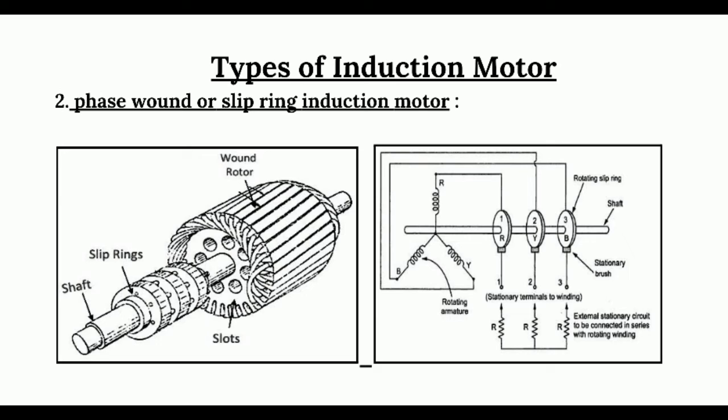At starting, the external resistances are included in the rotor circuit to give a large starting torque. These resistances are gradually reduced to zero when the motor runs up to speed. The external resistances are used during the starting period only; after the starting period the resistances are automatically cut out. Then the wound rotor runs like a squirrel cage rotor. In this type of motor we can easily control the speed.